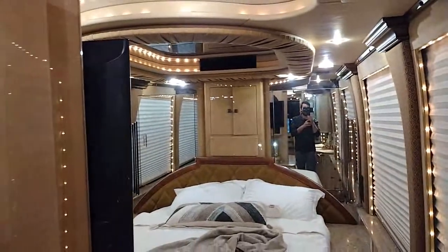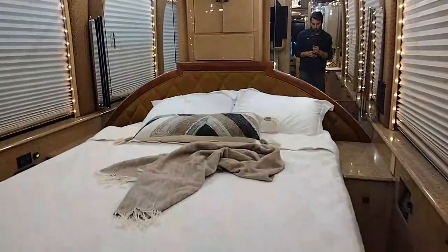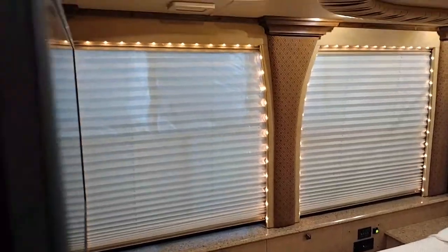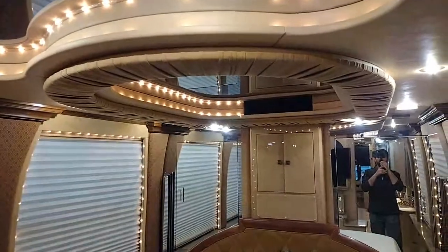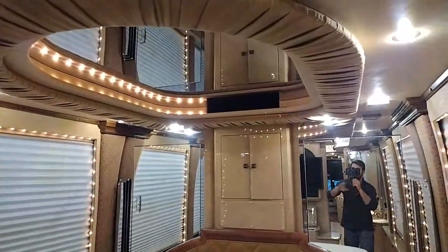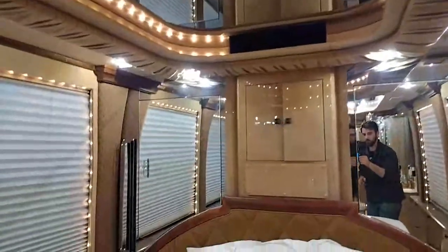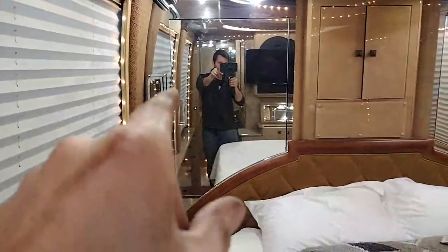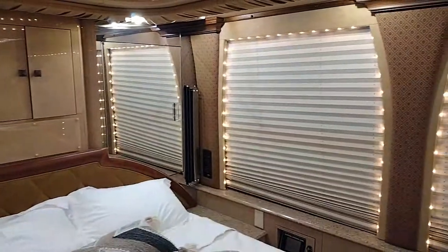We're going to flip around and go check out the bedroom. This is a queen bed. You've got four windows surrounding with shades of course. Video does this bedroom no justice as far as the size - it is good size for a coach with no slide. Upholstered all the way around with the mirror and the Tivoli lights. Overhead storage, mirrored closets on each side - that's actually a handle right there to open both sides. Tivoli lights all the way around.